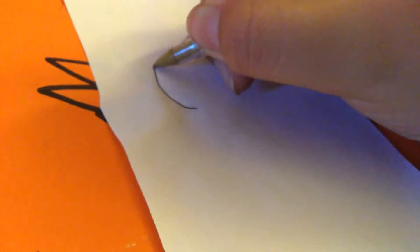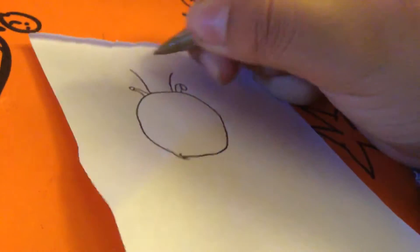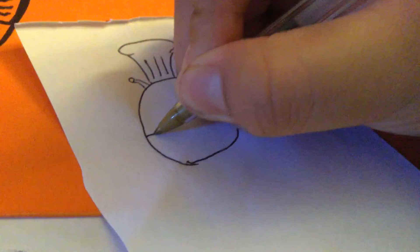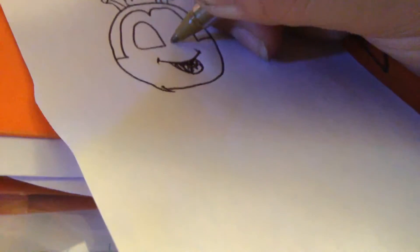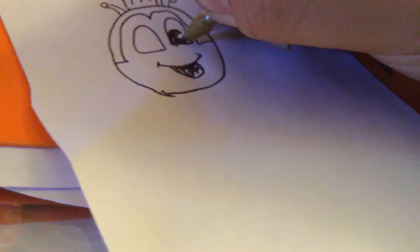Today we're gonna try drawing Jollibee. I always recommend you draw the head first — he's got little bug ears. Then draw his chef hat. This is a famous Filipino restaurant, and this is our Jollibee.